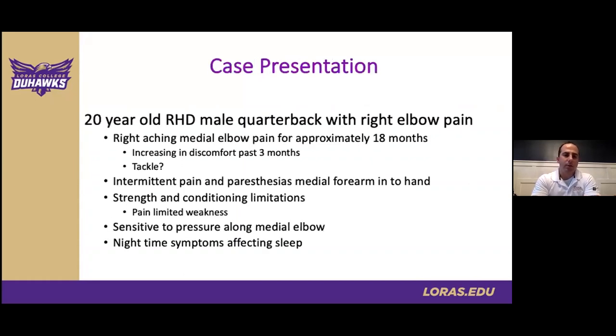Our case today is a 20-year-old right-hand dominant male quarterback with right elbow pain. He had aching in his medial elbow for approximately one to two years — he marked it around 18 months — with increasing discomfort over the past three months. A potential exacerbation event occurred during a tackle in a preseason game where he may have had some trauma or stretch to the inside of his elbow, though nothing that particularly stood out. He had previously experienced mild intermittent annoyance during peaks of training with very rare distal symptoms. More recently, provocation occurred during strength and conditioning with resistance on chest and tricep workouts, and with direct pressure during biceps workouts, such as leaning on a preacher bench.